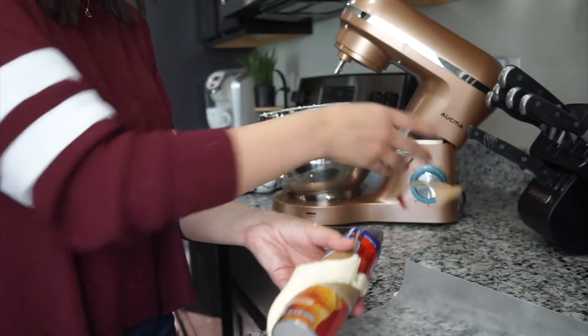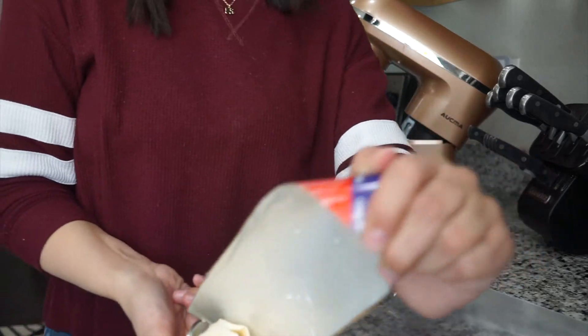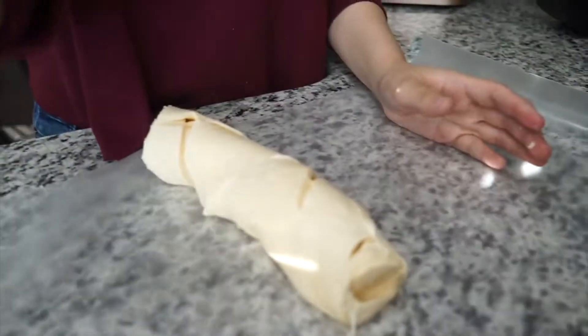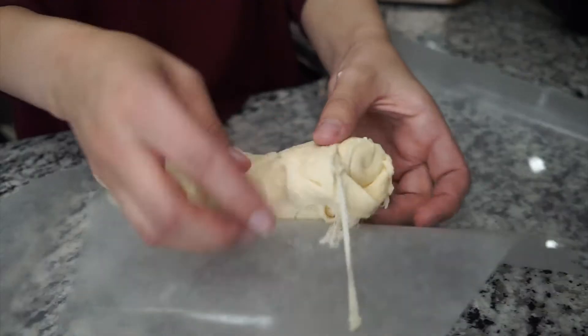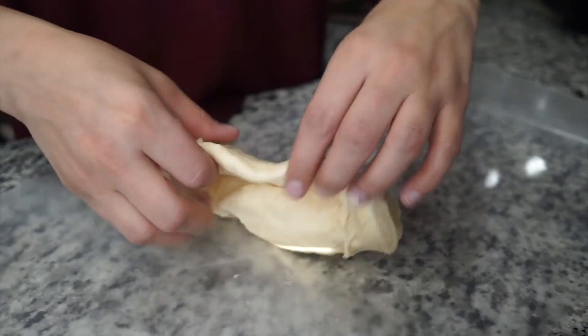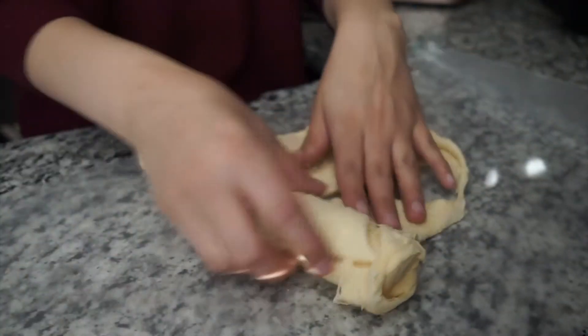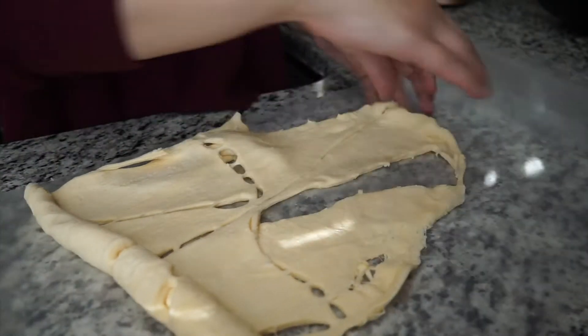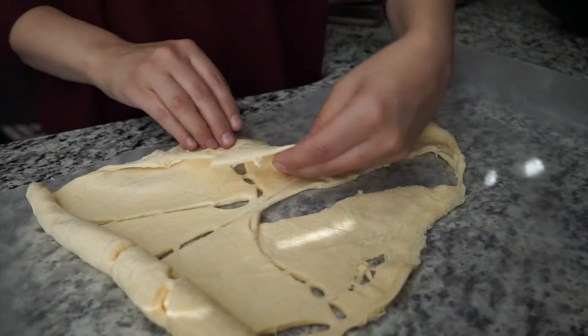Oh my god, I hate the sound of this popping. PSA — if you guys make this, use real crescent rolls because this Walmart stuff is not good.